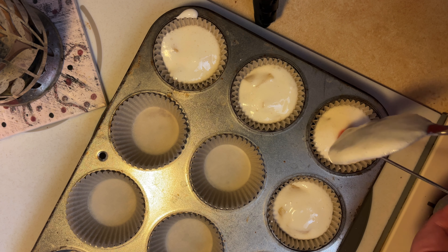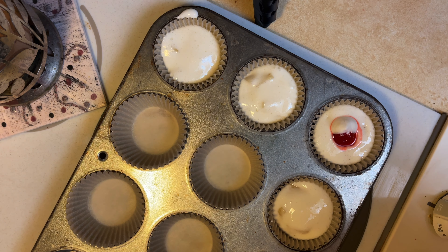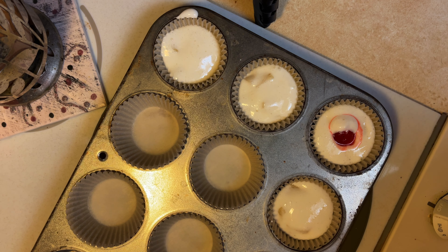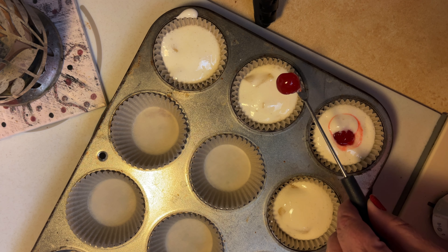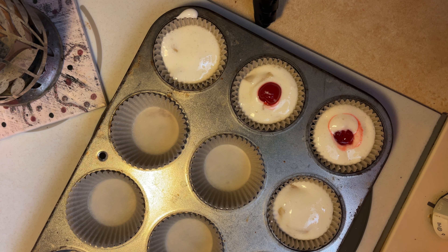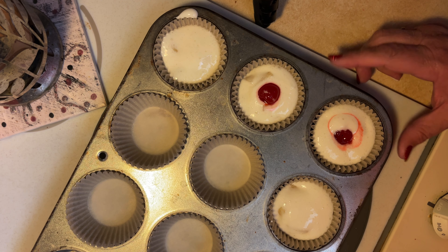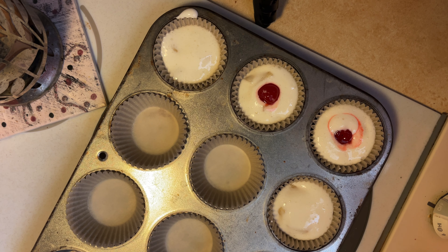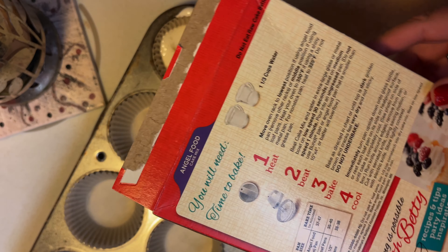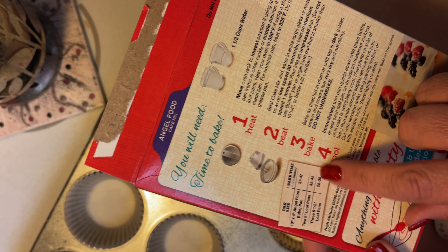I took the maraschino cherries out and put them in a large coffee cup so I could use my little fondue mixer to stab one quickly and easily, then drop one into each cupcake. I'm sure the cherry will sink down toward the bottom. Just stabbing another one and putting it in there.